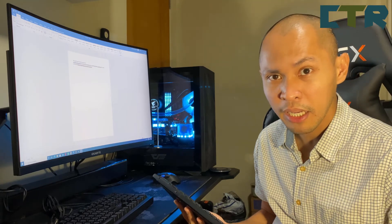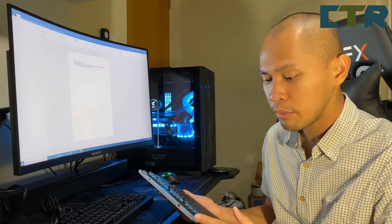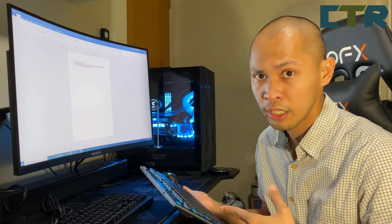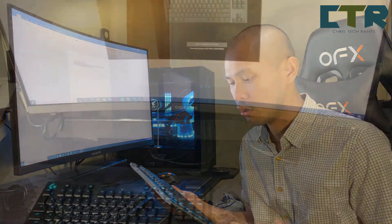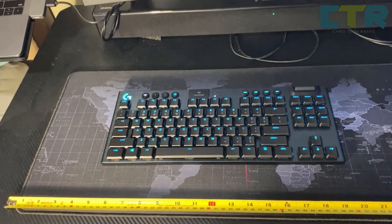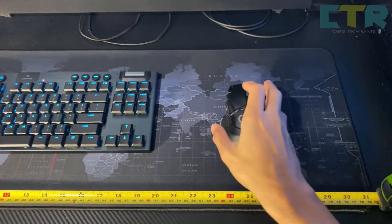Next — there are some reviews about this keyboard saying the paints are chipping off. So I'll be making a follow-up review on the keyboard in the next few months — siguro after a couple of months I'd make a follow-up review on how the keyboard is doing. I-update ko na lang kayo for that.